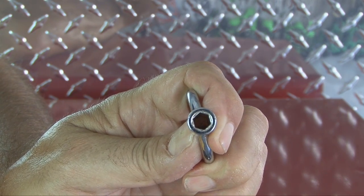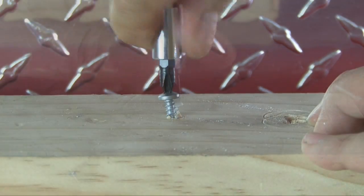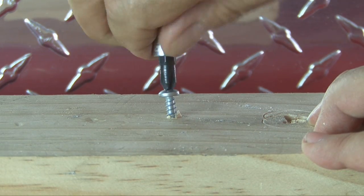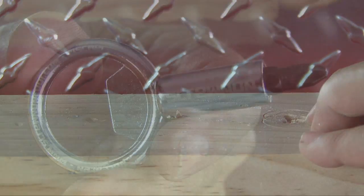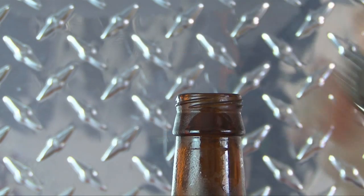Even though this tool is pretty small, it's still strong enough to put in screws and remove screws as well. Now, you're not going to get a lot of torque out of it just because of its size. But if you're stuck in a jam and need a screwdriver, this is a handy way to go. And when you're done working, you can quench your thirst because the Screwpop tool has a handy bottle opener on it.